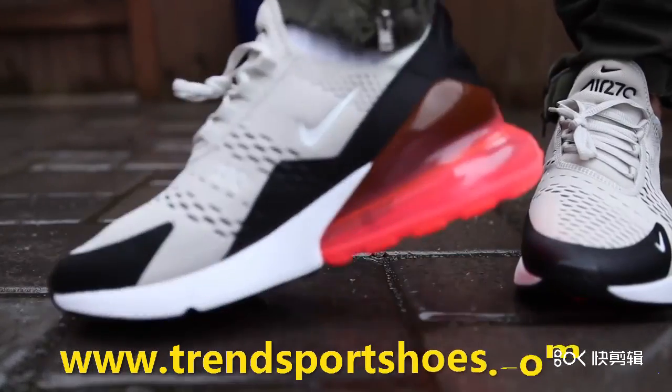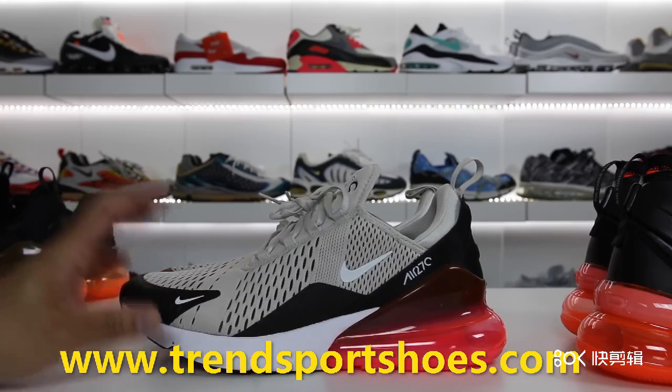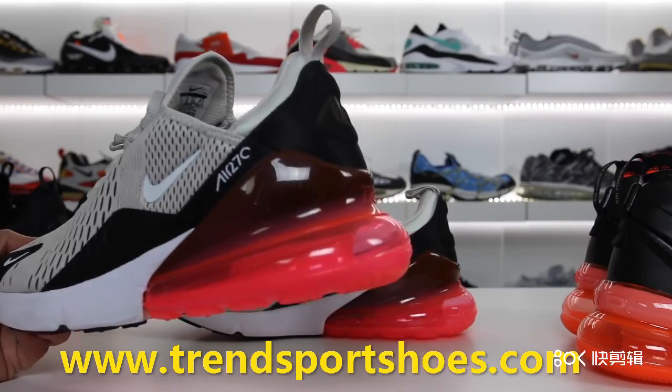Now that I've had a chance to wear the Nike Air Max 270 a little bit more, I wanted to tell you guys my final thoughts on the Air Max 270, which is the very first Nike model that you do with your lifestyle.